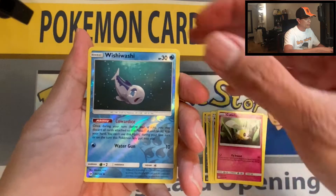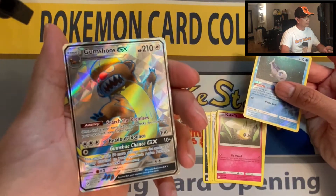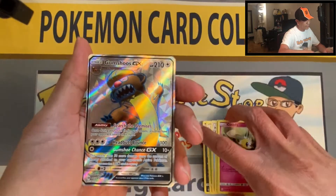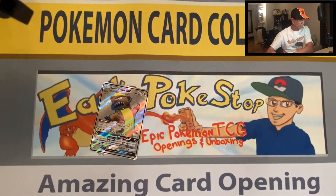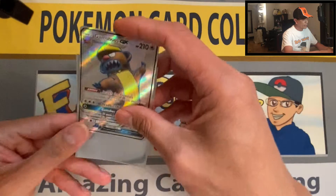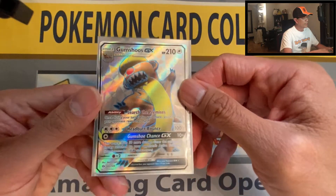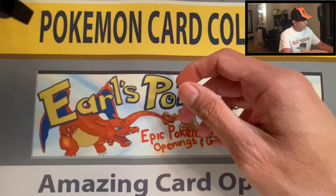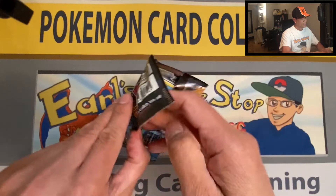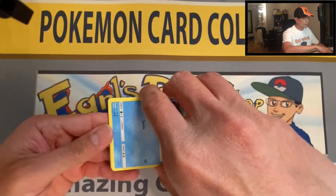Gumshoos GX full art — that is a nice looking card, very awesome! I have not pulled this one. I did pull the ultra rare before, but this is the full art version — that is amazing. Not too shabby, great start to this pack opening.